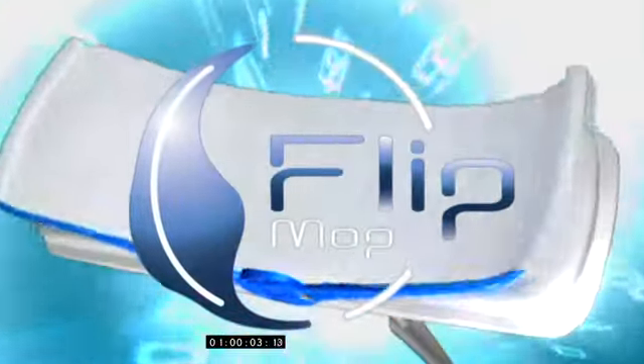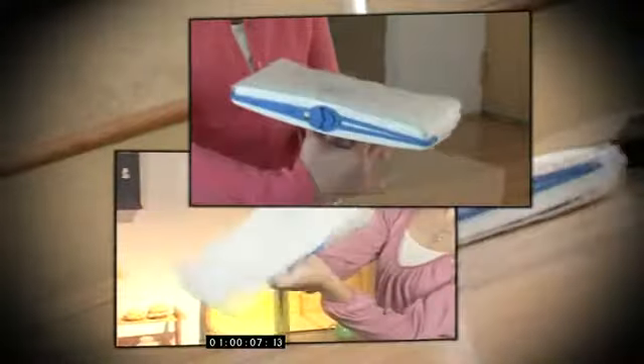Introducing the revolutionary new Flip Mop. Flip Mop's patented design lets you get more clean for your money.